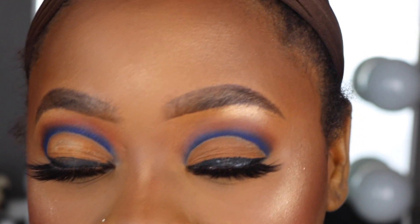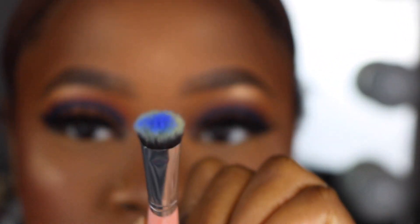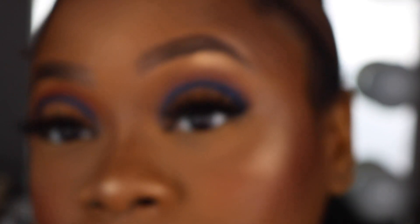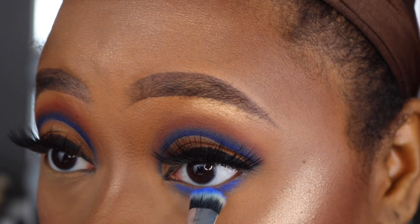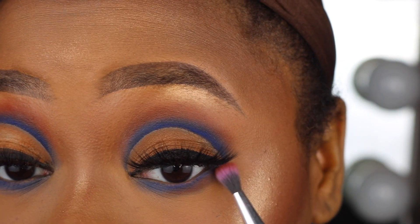Now we're going to finish off the bottom of my eye. I'm going to take a really dense detail brush and go underneath my eye — we're just reversing what I did at the top, on the bottom.